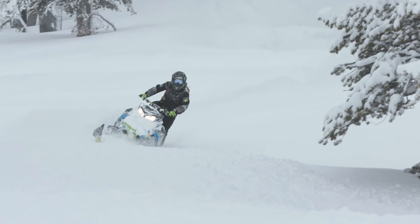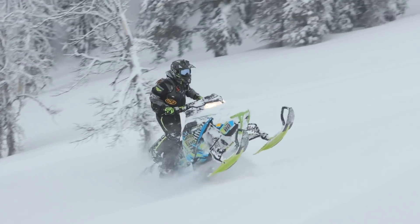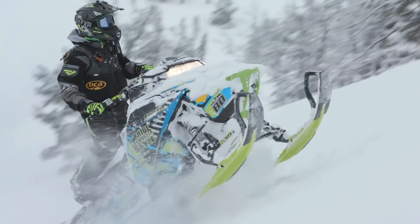Good riders will always crab the handlebars, stay up on the sled, and they have more control of the sled because of the rider positioning.